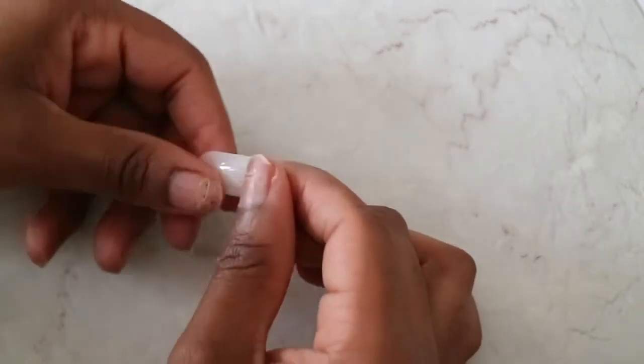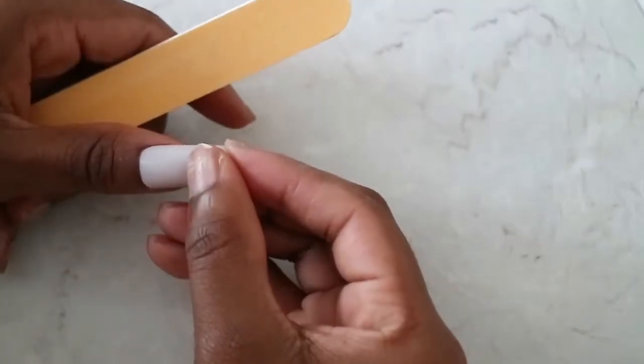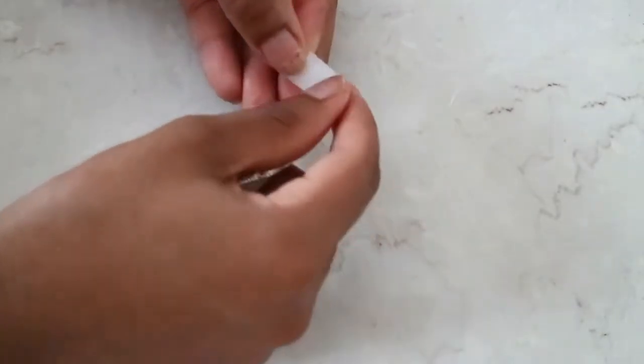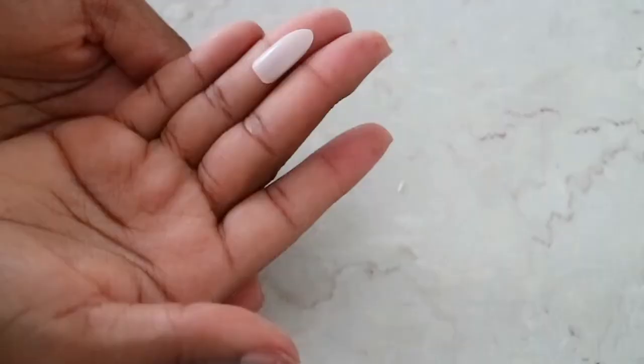Since I'm gonna be using some press-on nails, I always like to make sure they fit me properly, and sometimes I do need to file them down. But once I figured it fits me perfectly, I'll go ahead and start to shape it. I did start off with more of a coffin nail but then I ended up doing more of an almond shape.